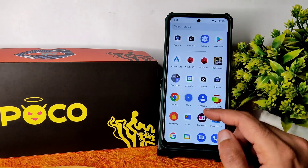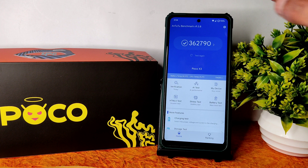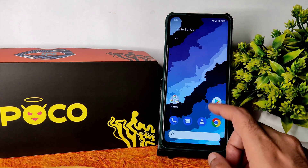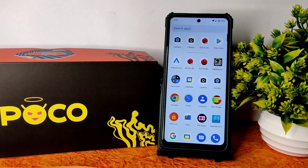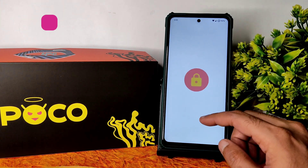In the AnTuTu benchmark, you get a very good score of 3,62,790. Battery temperature rise is only 0.9°C and battery percentage drop is just 3 percent during the test. This ROM could be a top pick for battery life and charging speed. Even compared to ArrowOS, SparkOS is better at fast charging, though battery life is equally good on both.